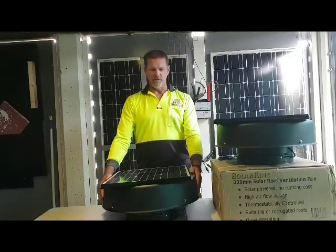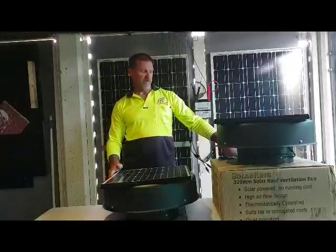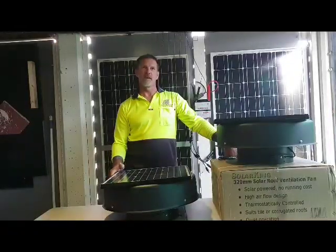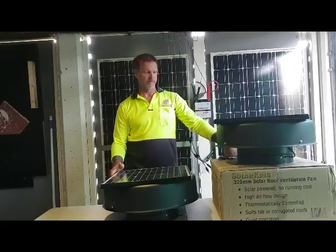Thank you for watching this video on the SolarKing 320mm solar roof ventilation fan. Proudly Aussie owned.